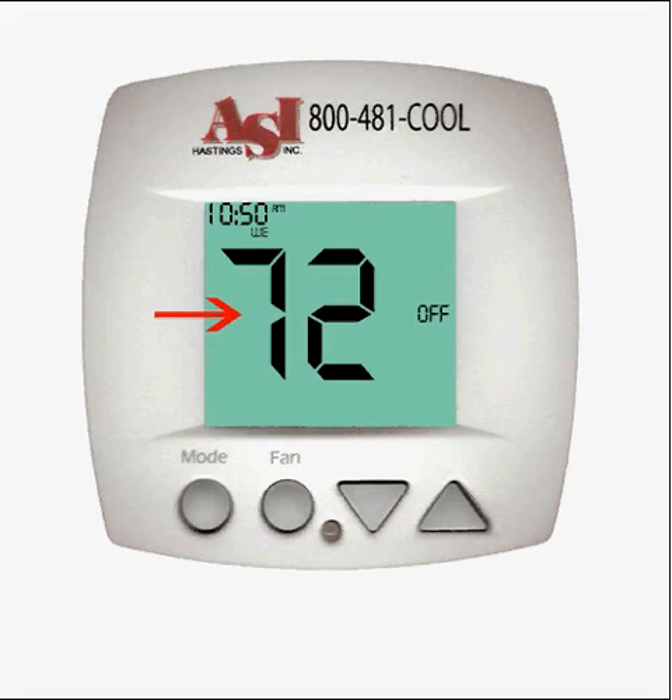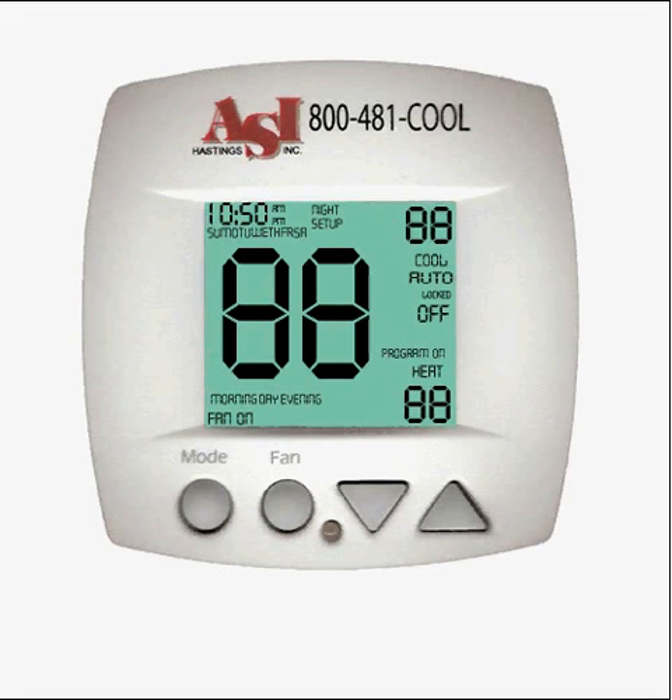If your thermostat is not reading the correct temperature, you can easily adjust it. Press the mode and down buttons at the same time and hold them for a few seconds until the display changes.